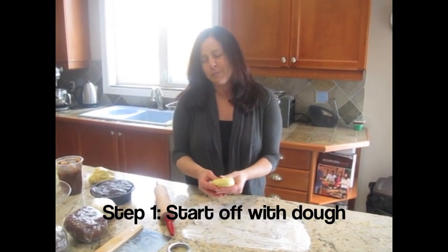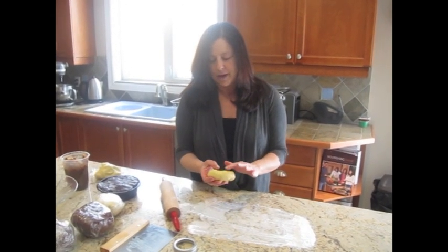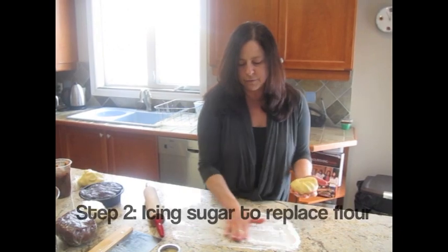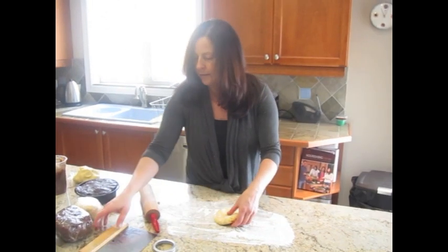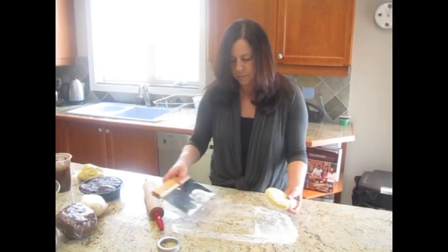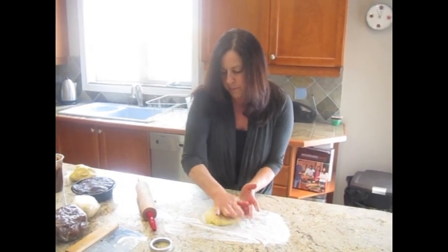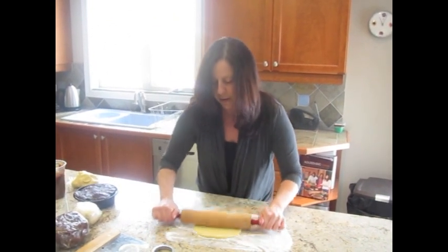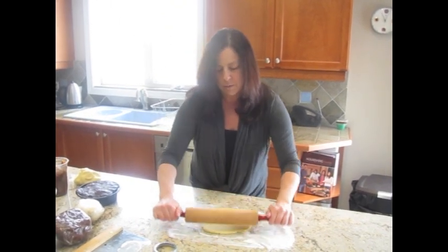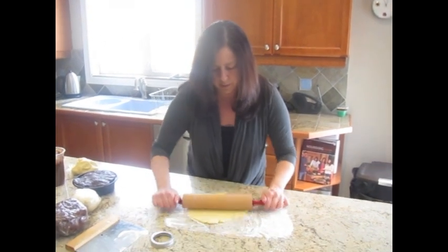Gluten-free dough sometimes gets a little bit dry because the flour is a little bit dry, so if it is having any cracking problems, just wet your hands so that it's nice and moist. Instead of flour, I'll be using icing sugar to roll out the dough. Just make sure that it doesn't stick to the surface — keep moving it back and forth on the icing sugar, rolling it out slowly and lifting it up. If there gets too much icing sugar, it's going to be very difficult to fold, so just keep turning it around.